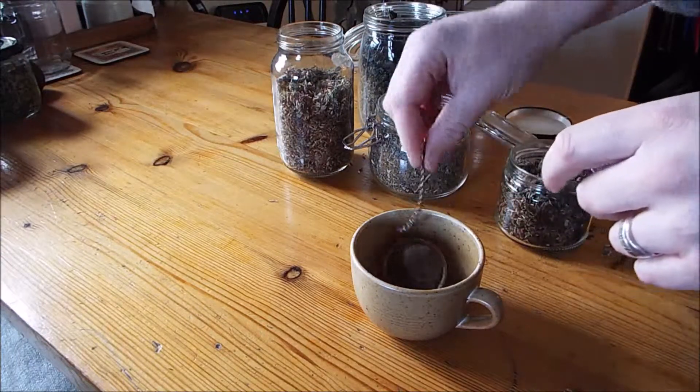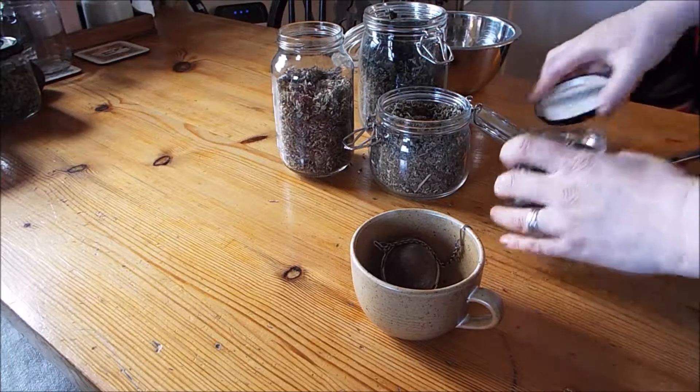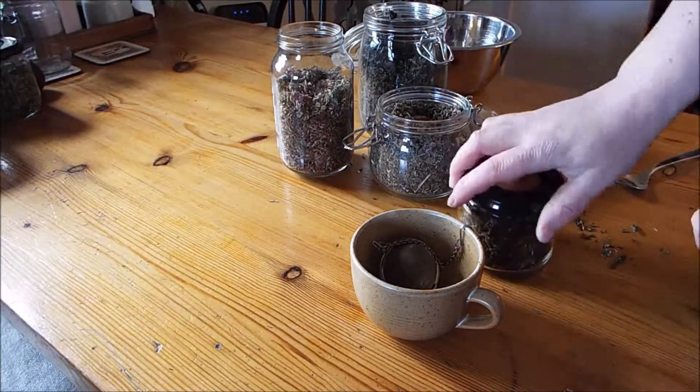So I'll just close that up and pop it in my cup. That's ready — when I boil the kettle, I just pour boiling water on. Easy as that. And I'll just keep the jar with my other teas.